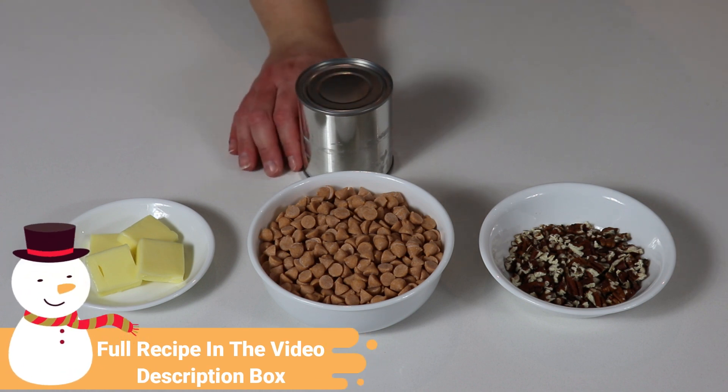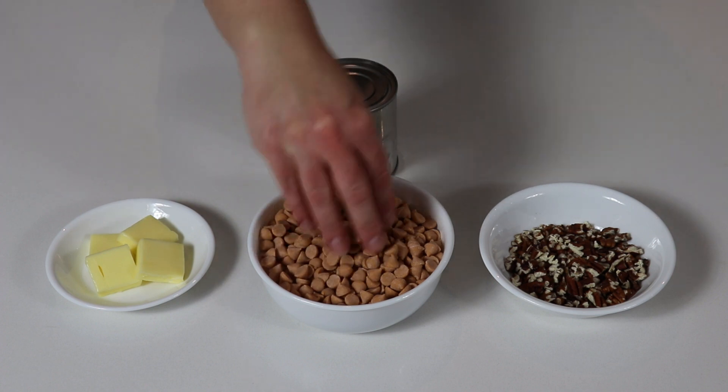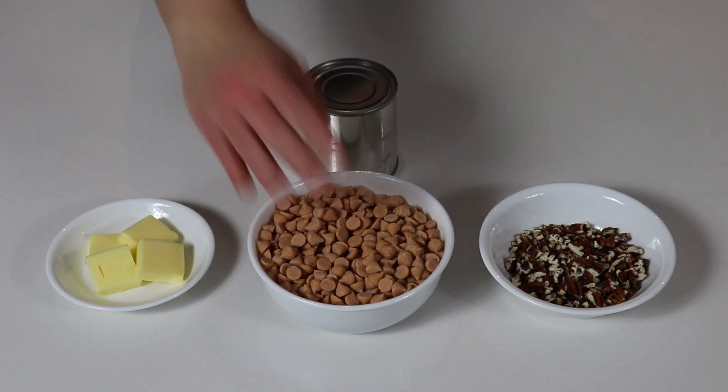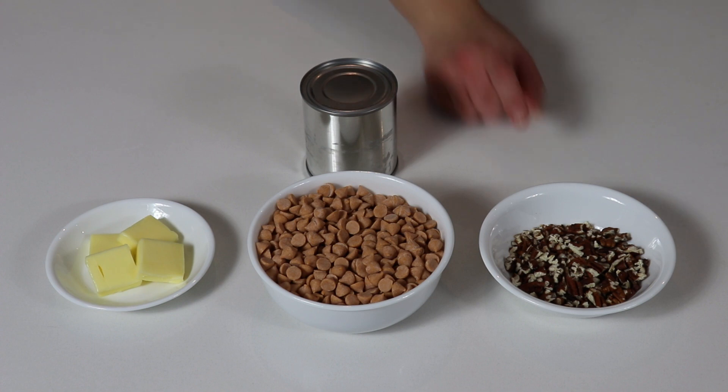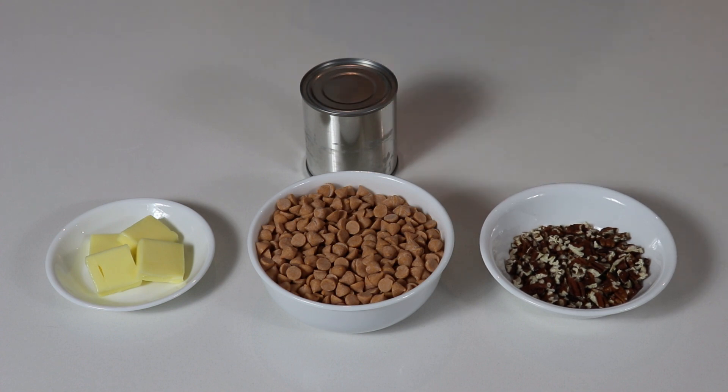We will need one can of sweetened condensed milk, some butter, some butterscotch chips which you can find in the baking section of your local grocery store, and of course some pecans. I'm going to be toasting my pecans just on a frying pan for a couple of minutes, then let them cool for a few minutes before we move on to making our fudge. You also want to have a medium saucepan and that's about it.